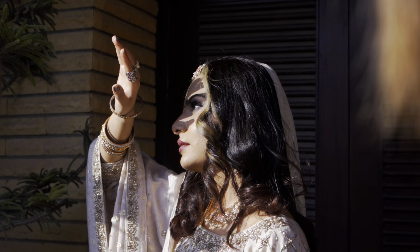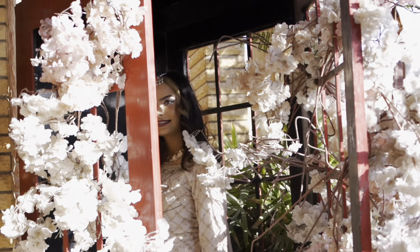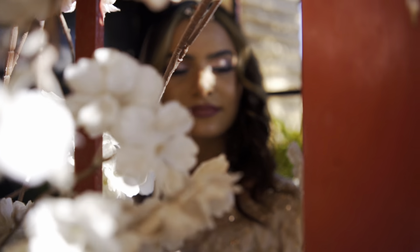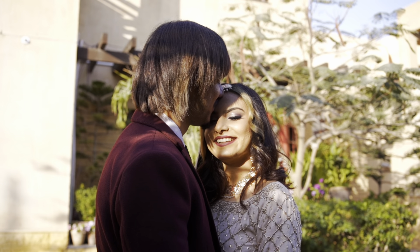Hi guys, welcome back to my YouTube channel. I'm back with a makeup tutorial after so long. This is the makeup I did for my valima, so this video is really special for me. From now I'll try to be constant with my makeup tutorials, so without any further ado let's quickly jump into this video.